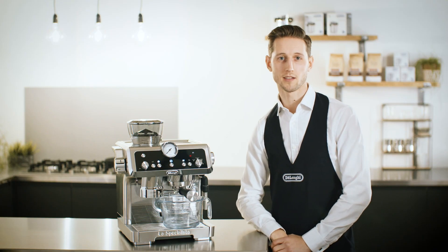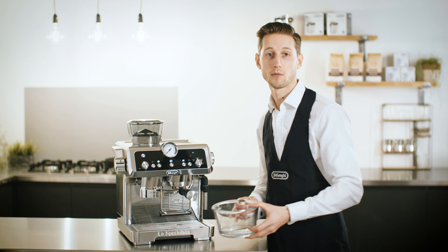Now we're going to rinse the steam circuit. We just need to deliver steam for 10 seconds before closing the dial.